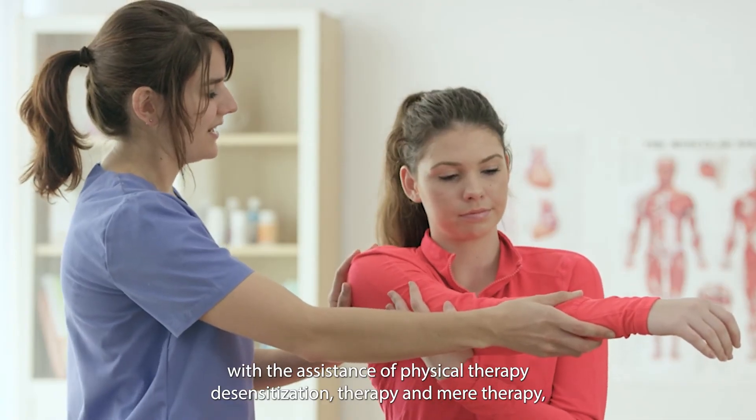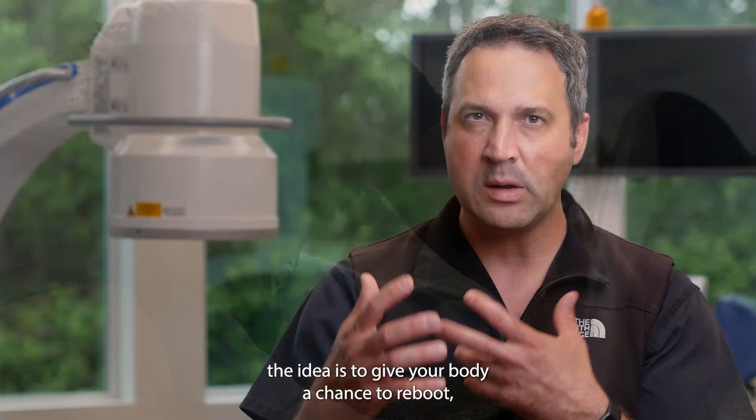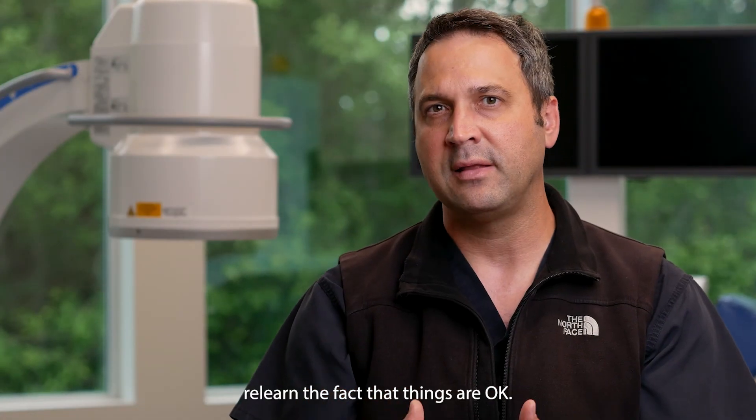desensitization therapy and mirror therapy, the idea is to give your body a chance to reboot and relearn the fact that things are okay.